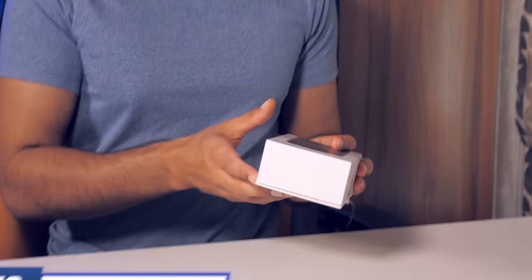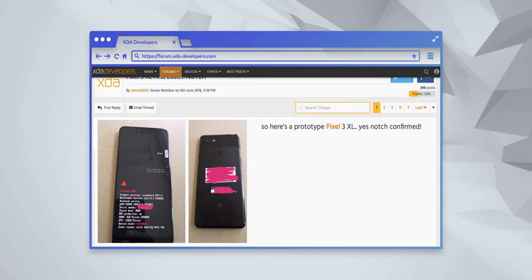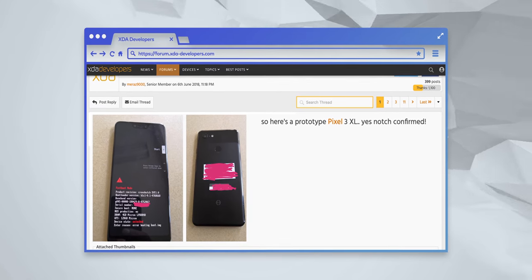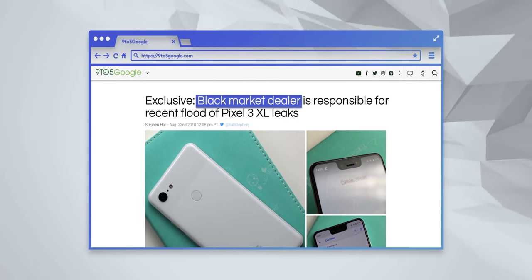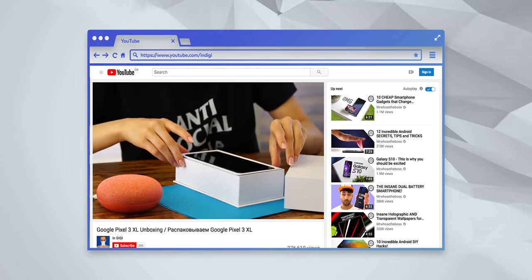That leads us onto the Pixel 3. You might remember this phone — you saw it about five months before it was actually unveiled. It was the most leaked phone ever at the time. The design leaked due to too many people being involved. Then with still two months till launch, a Russian phone dealer called Binshop managed to get the actual devices and began selling them and distributing across Russian media.